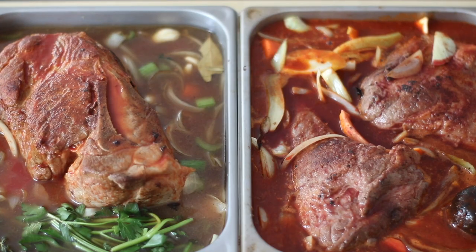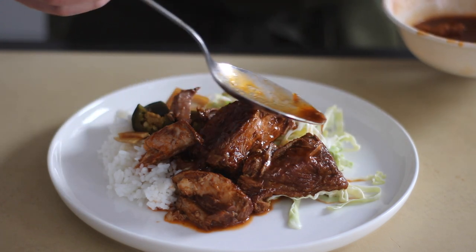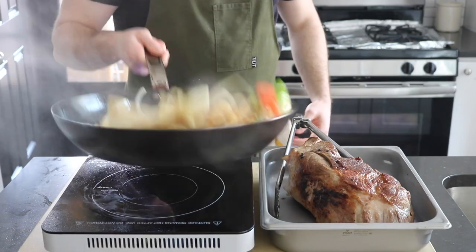Today's video is all about braising. Like many things in life, braising can be as simple or complicated as you want to make it. I'm going to share my distilled-down formula for braising — this is braising 101. If you'd like to get more technical or try something a little more advanced, I'll post a few links below.